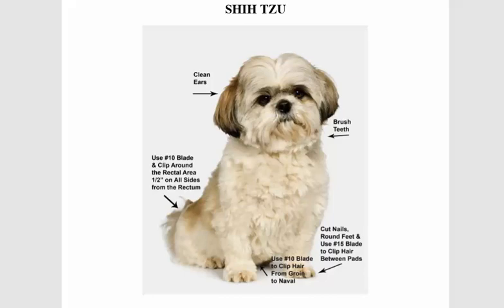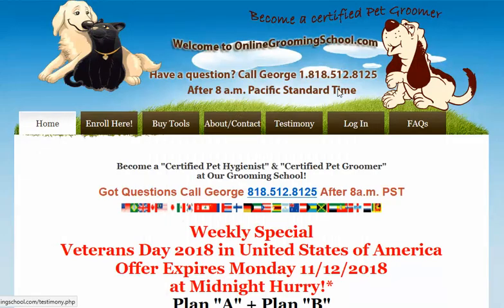Greetings folks, my name is George and I will be your host for the day. Today's topic is about how to groom a Shih Tzu. But before I show you how to do this in step-by-step instructions, we're going to show you how you can get it online, so visit onlinegroomingschool.com.